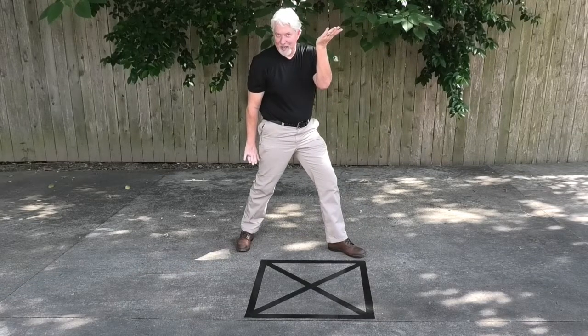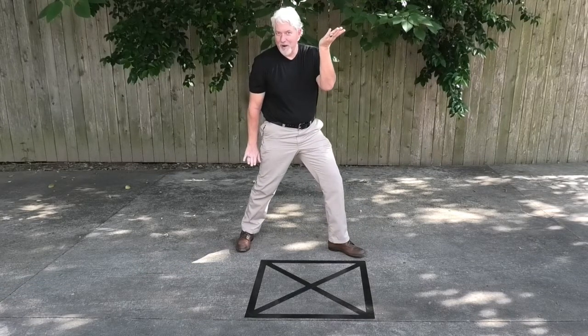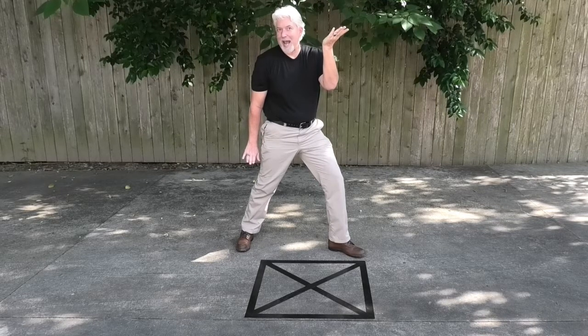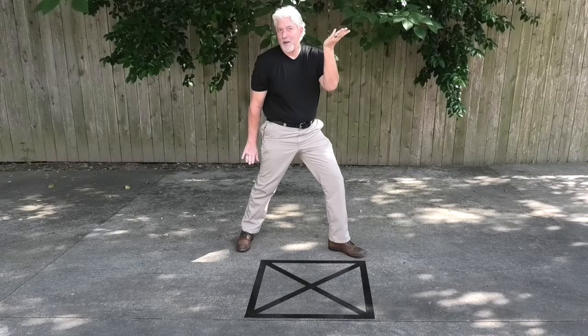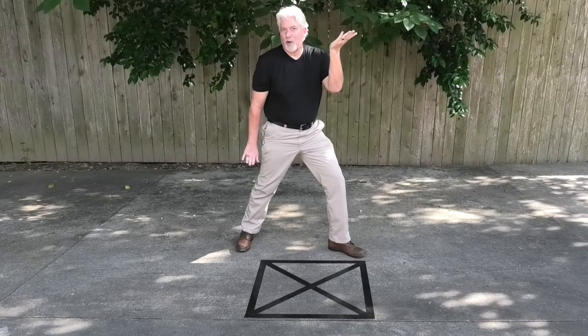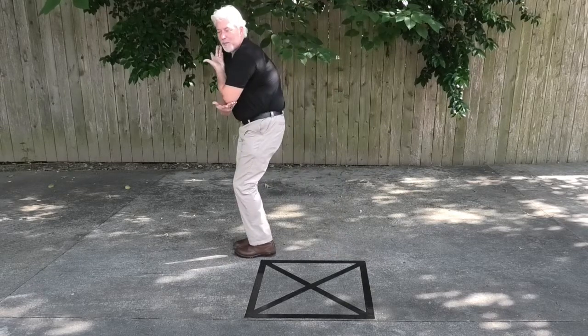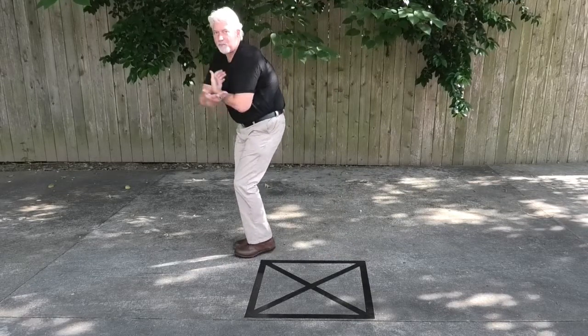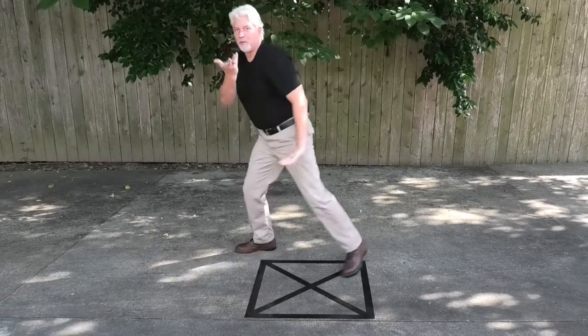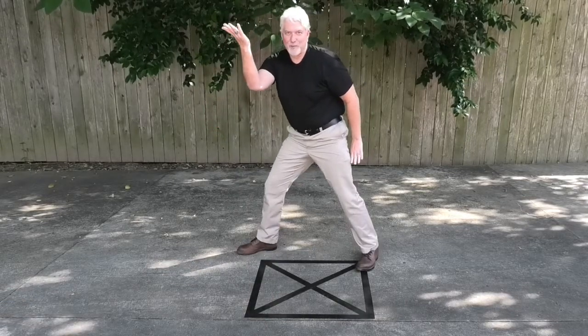You can see I've stepped over and uncoiled in another direction, diagonally to my flank — my right rear flank. From here, you coil again, uncoil, stepping forward, beset again, and repeat.